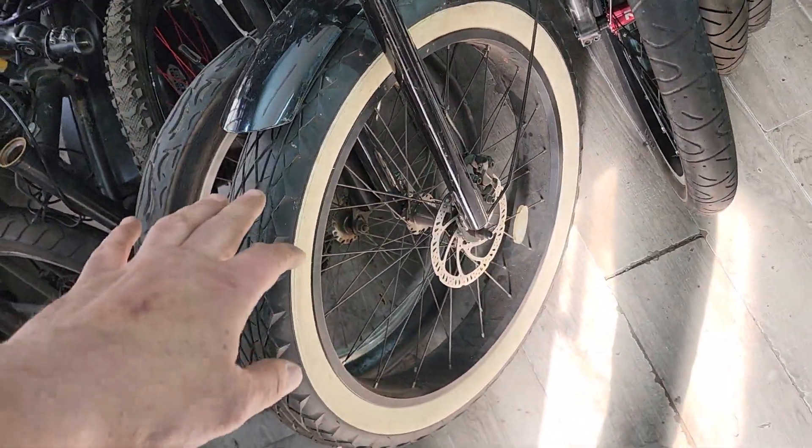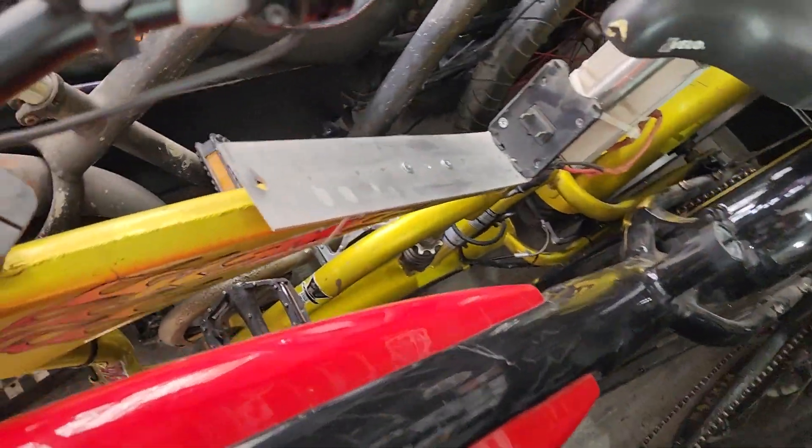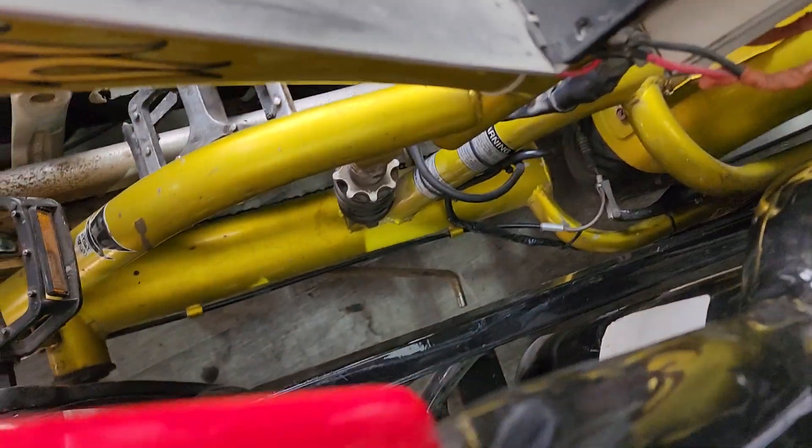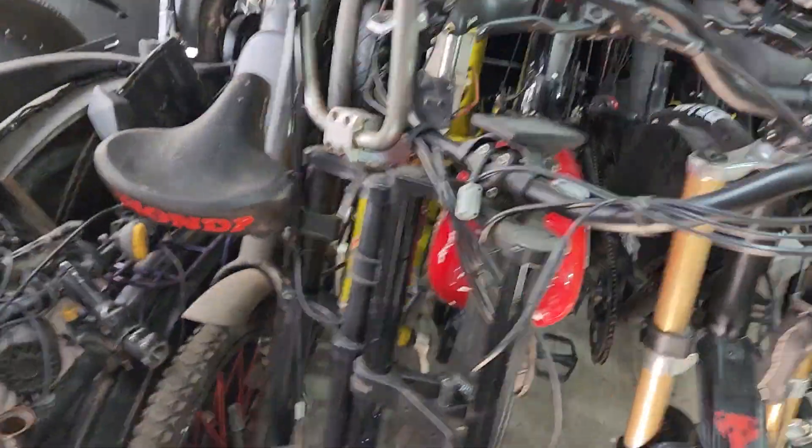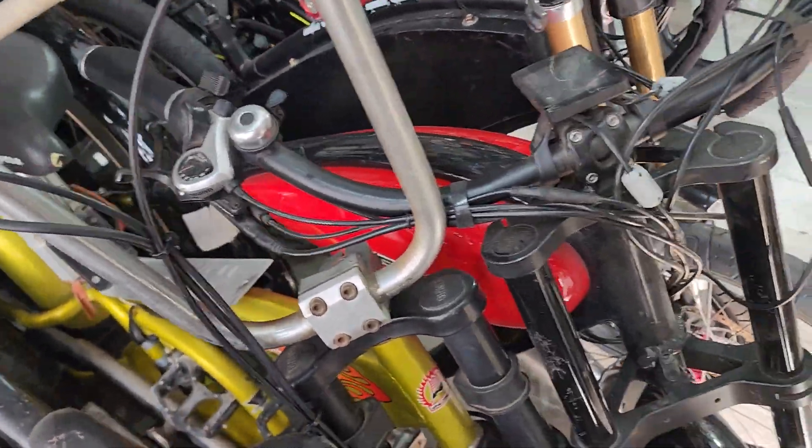This is a 26-inch fat bike. It's got a shock in the middle — if you can see that. I built one of these a few years ago. I'm going to try to find videos of it and post it online; it came out really nice. I wanted to do it again, and when I found this frame I bought it just as is.